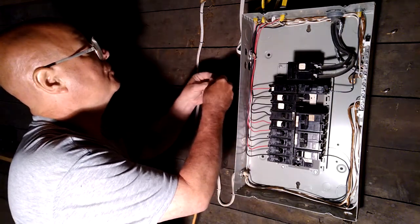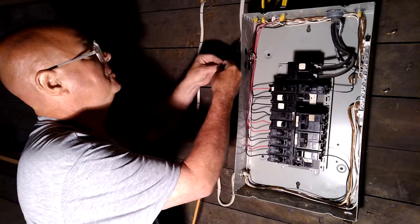First we will put our Romex connector into the box.